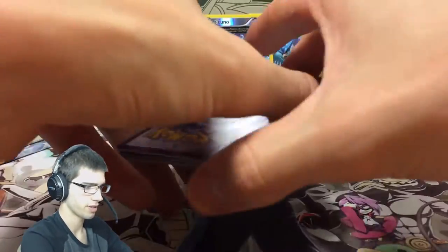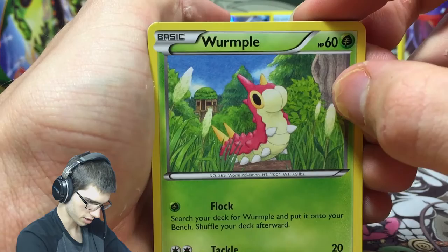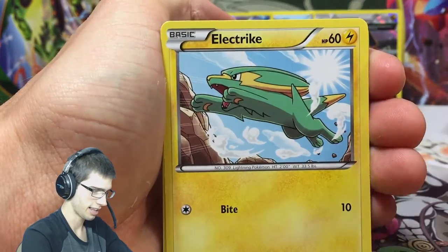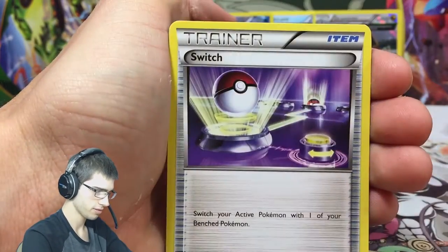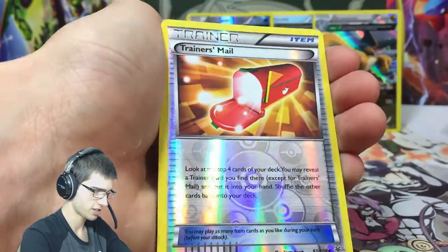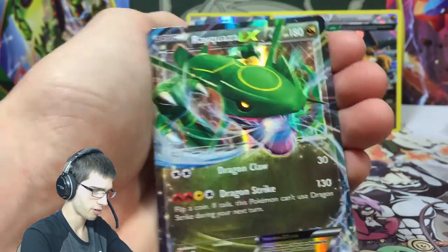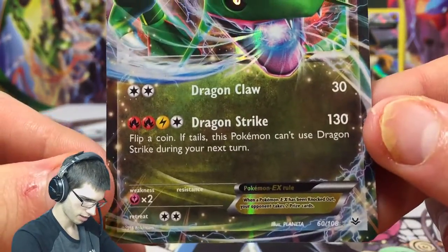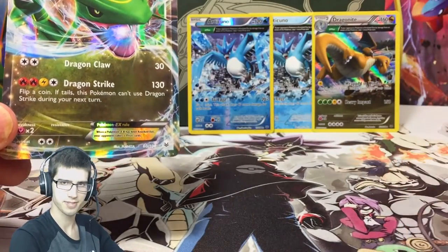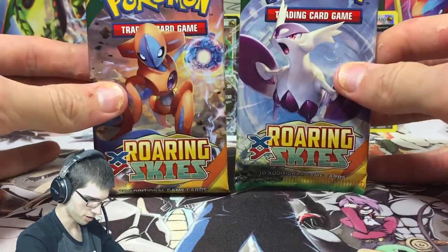We're still hunting for that glossy full art goodness, and I think we have something pretty spiffy at the back. We've got Taillow, Electrike, Bagon, Pelipper, Ultra Ball, a Switch, Trainer's Mail - I need you in Ancient Origins in Secret Rare - but anyway we have a Rayquaza EX, the Dragon-type Rayquaza EX! Out of the Rayquaza trainer box - the cliché.